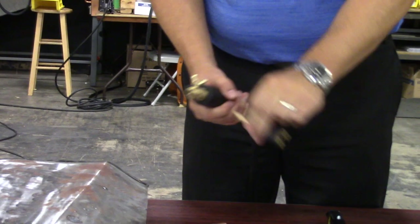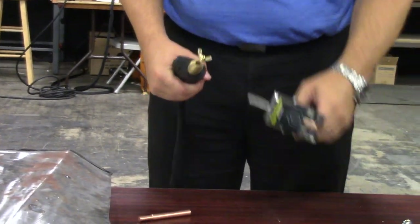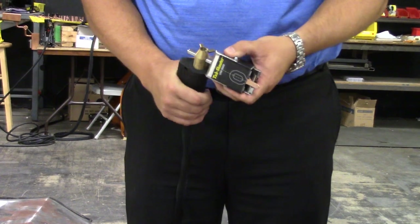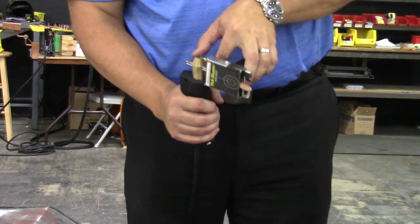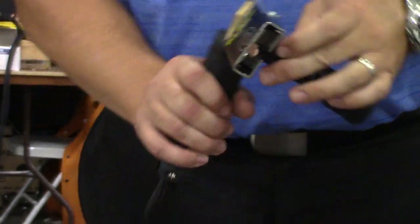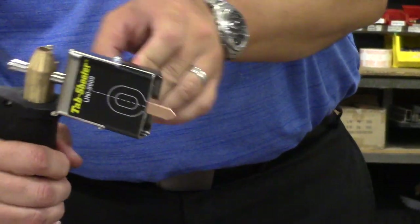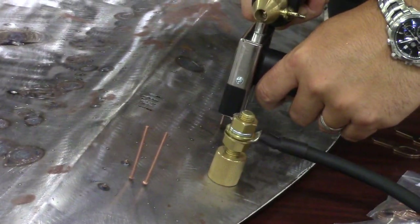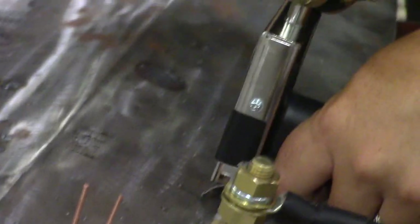We've shown you the regular tab tip. We'll go ahead and put the semi-automatic feeder in our tab shooter and load this guy up, making sure we have a nice tight connection. Make sure that our tab is extended. We're going to get up over the top of the panel again. Okay, I made the weld.